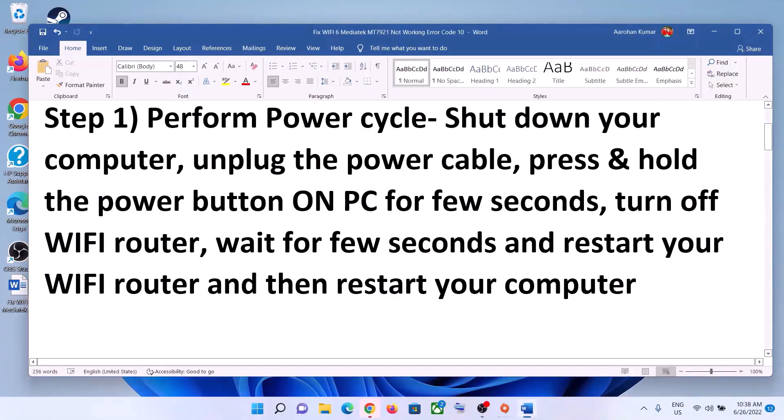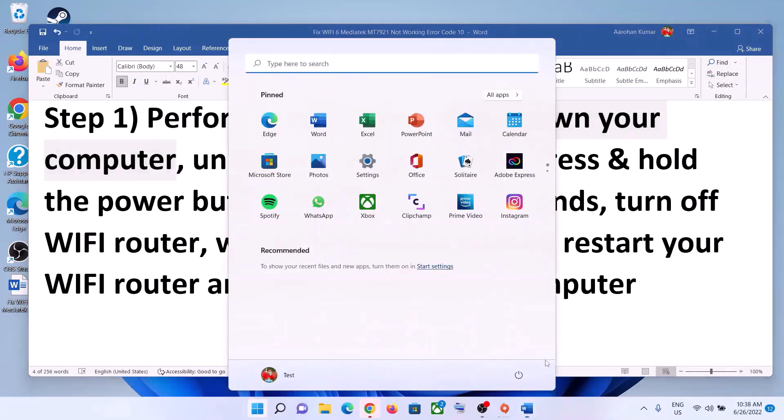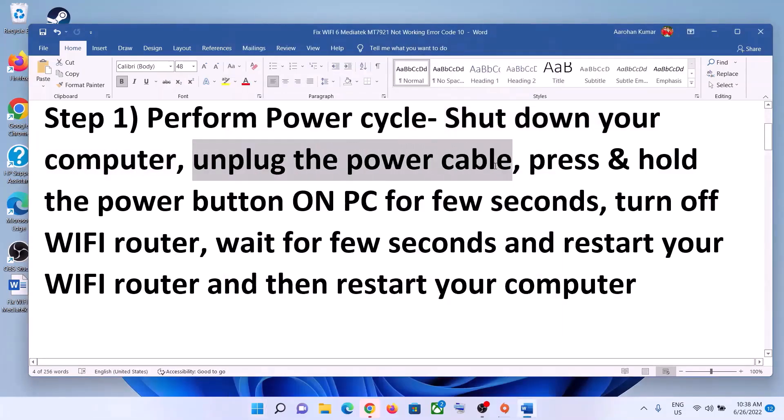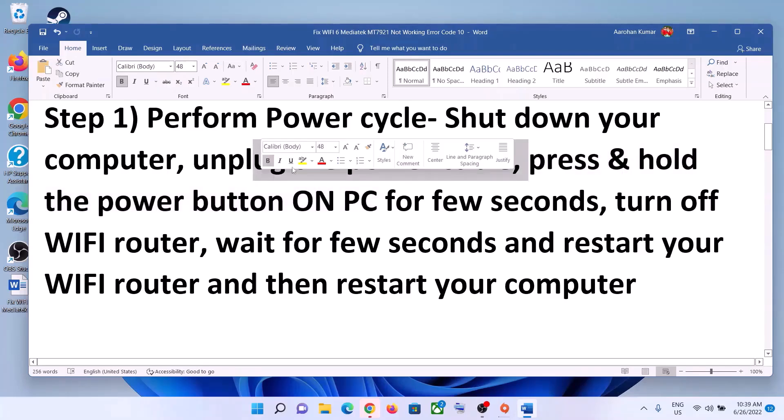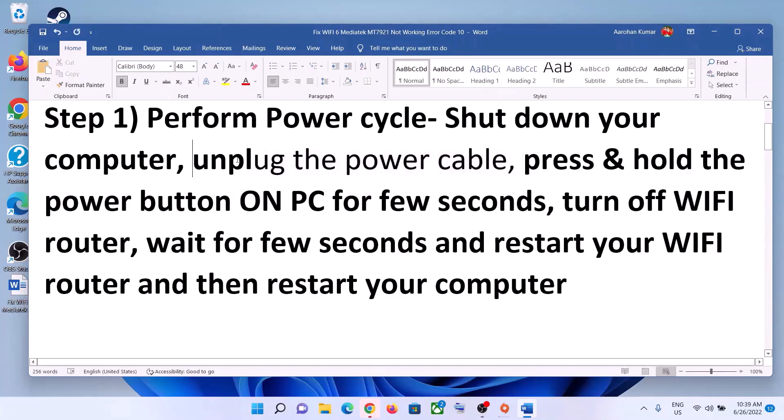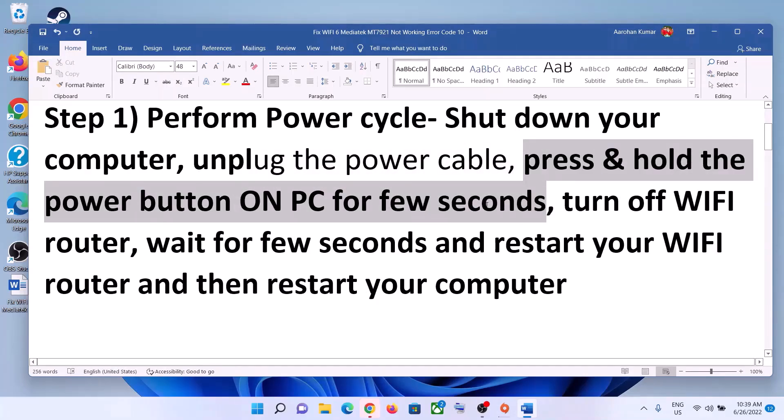The first step is to perform a power cycle. Shut down your computer. Once it is shut down, unplug the power cable — in case of a laptop, disconnect the charger; in case of a desktop, disconnect the power cable. Then press and hold the power button on the computer for about 20 to 30 seconds to release any static electricity.